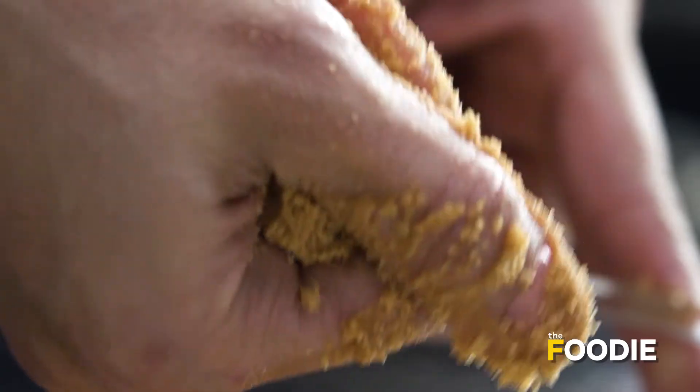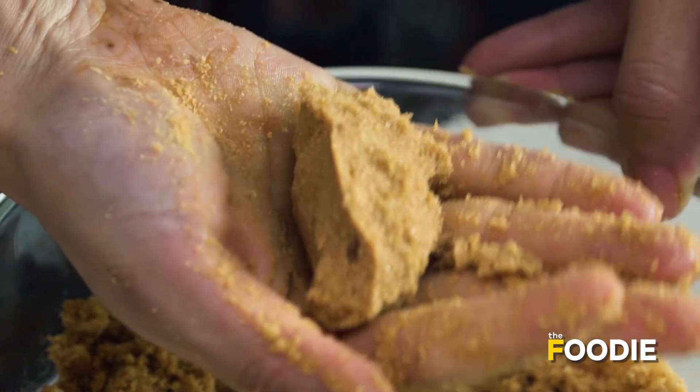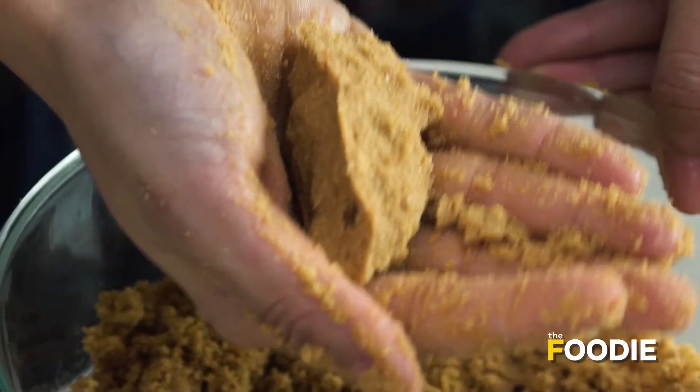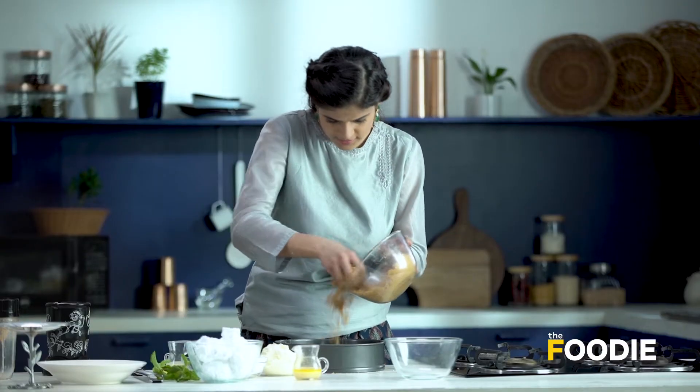This is how to check: try to make a ball in your hand. If it stays firm, it's done. If it's falling apart, you need to add a little more butter. I have a spring form pan here. I'm going to gently butter it and put this crust mixture in.